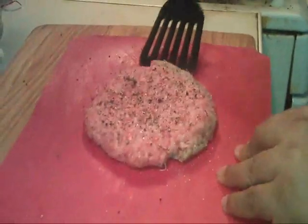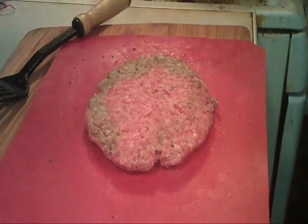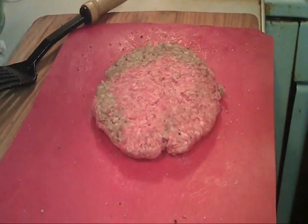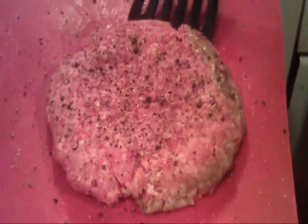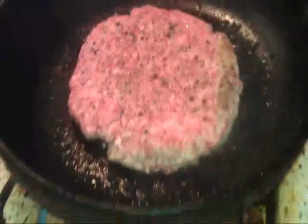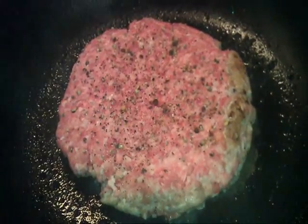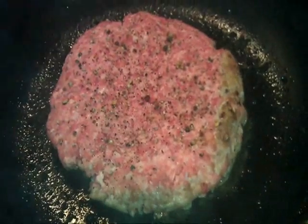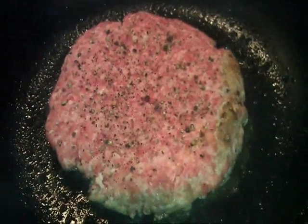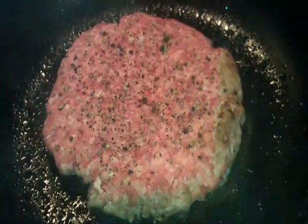We'll be right back as soon as this other burger is out of the way. My other burgers are pretty much done. That one's probably about a half-pound burger. Let me cook this one and we'll sit with it here in a minute.